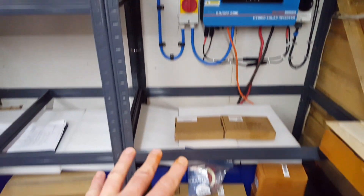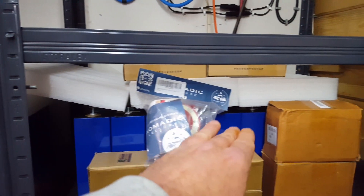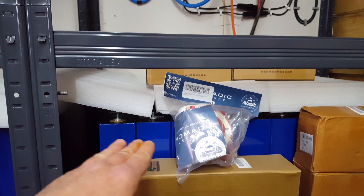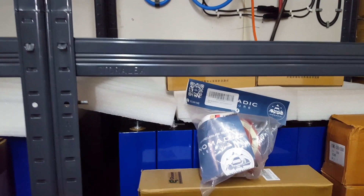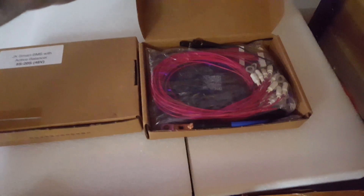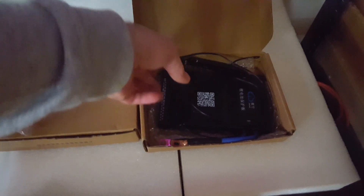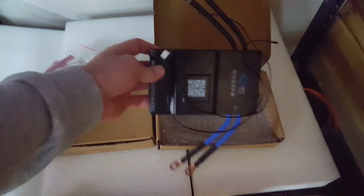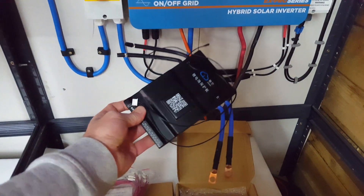Starting with the lovely Fogstar 280 amp-hour EVE grade B cells, and then working up to the obligatory 40A balancer doing the balance leads, and the obligatory JK BMS in all its glory.